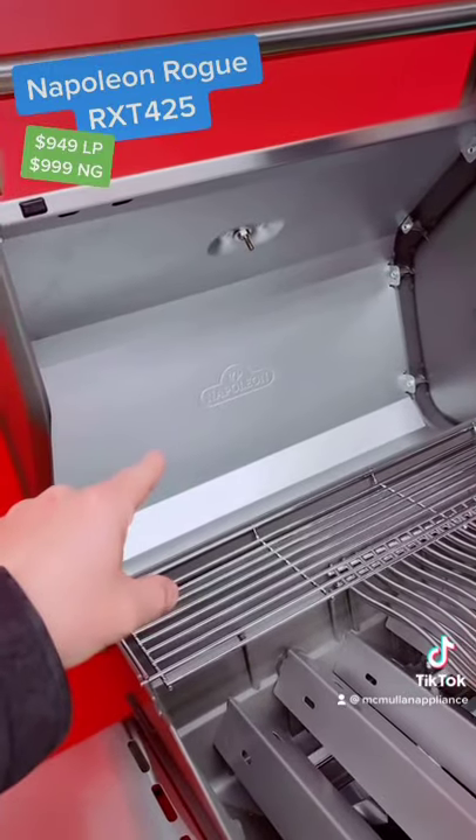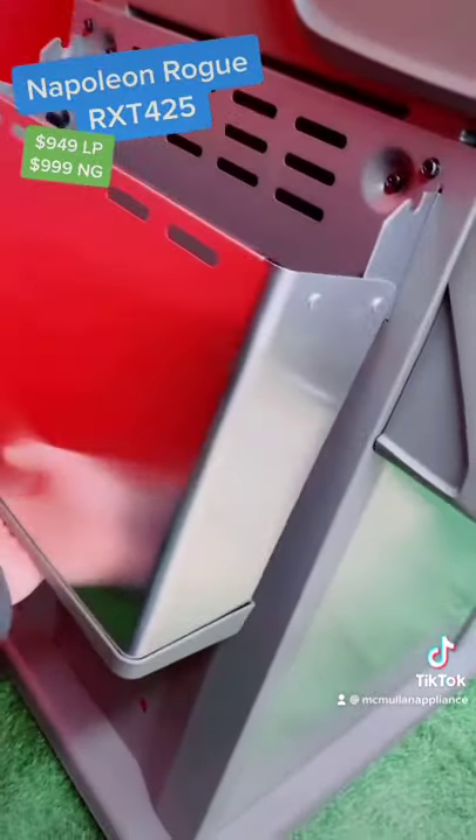It has a double wall lid, two collapsible side shelves, all for less than a thousand bucks.